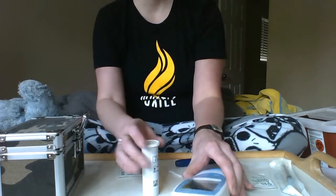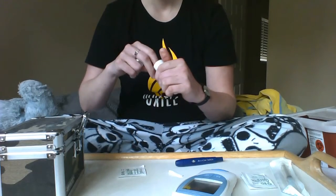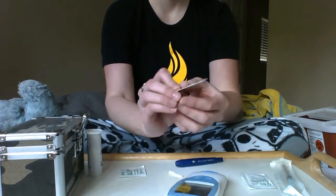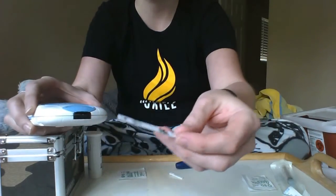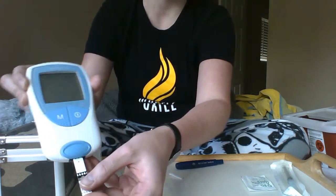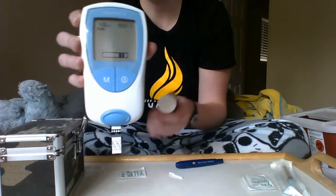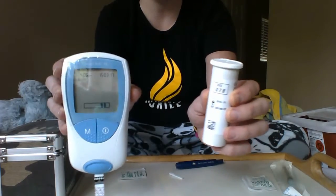Take one of these strips — never leave them sitting open, they need to stay closed. They don't last very long if exposed to air. Follow the way the arrows show; there's a little area right there, so gently insert it. It gives a beep and displays a number — is this number 78? You cross-check it to your bottle of strips. Yes, this is 78, so we're okay.